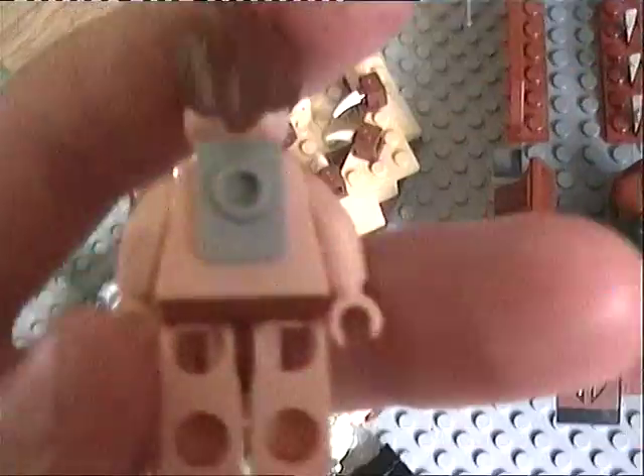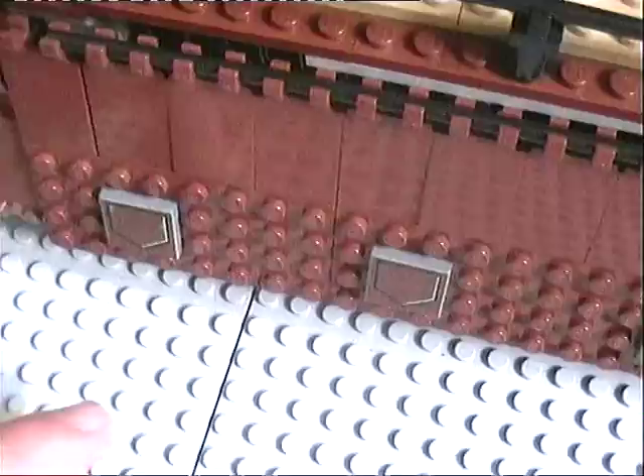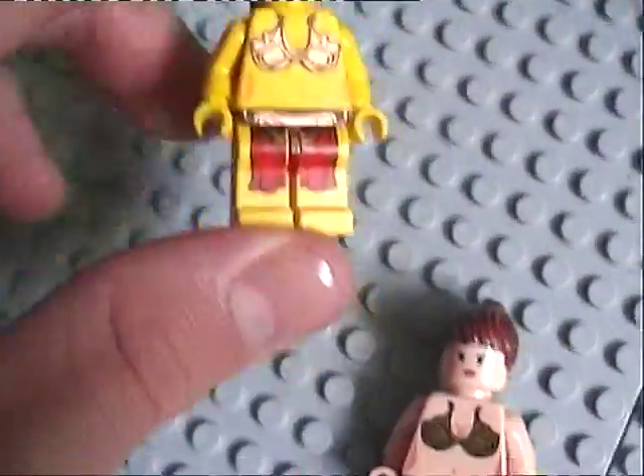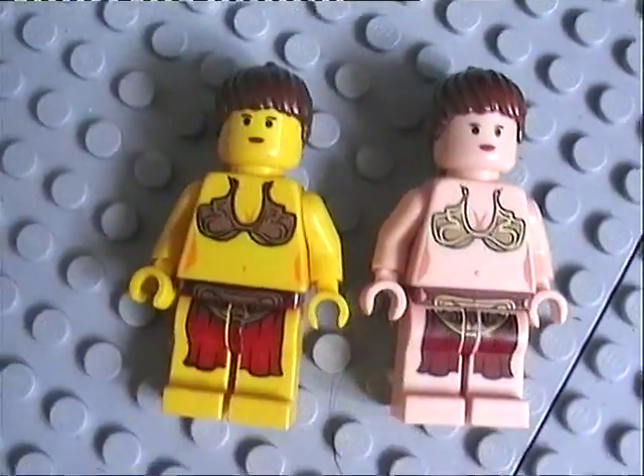Another weird thing about this kit is they changed the colour of the characters at one point — at one point they were yellow, and then they changed them to white. I saw a picture of this set where the characters were yellow, like this really old version of Princess Leia, and they changed them to white while this kit was still out. Lego don't normally do that, but they did this time.